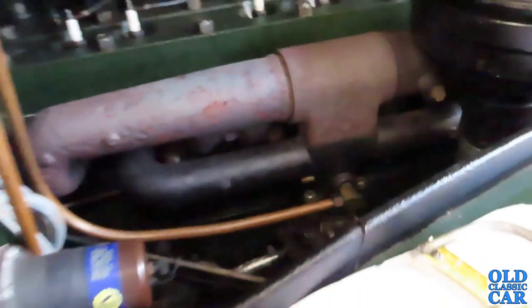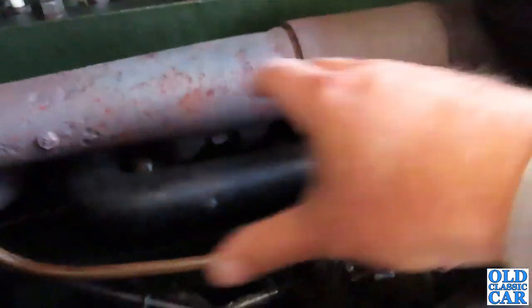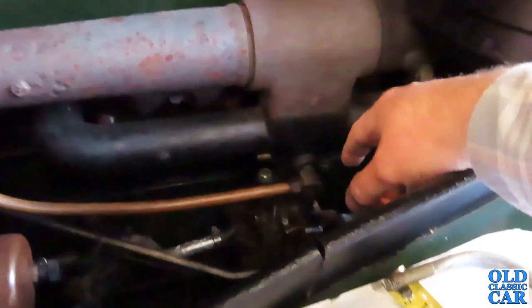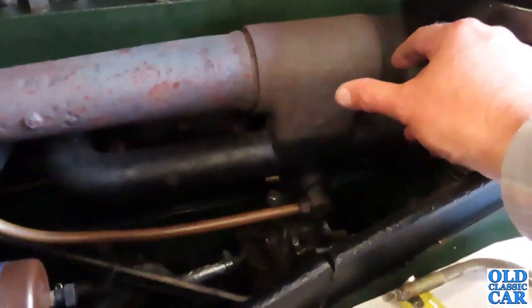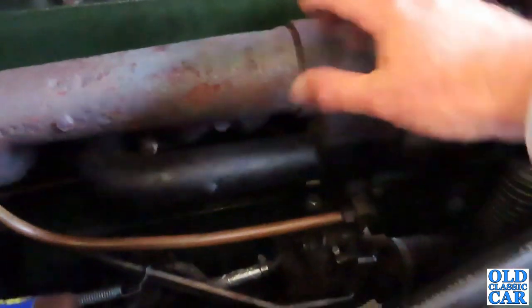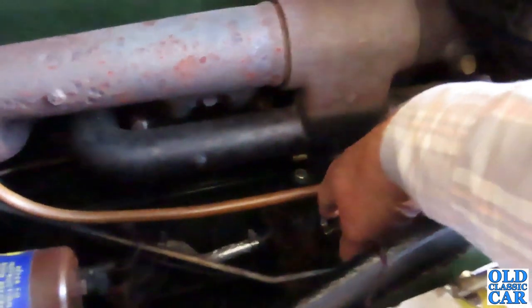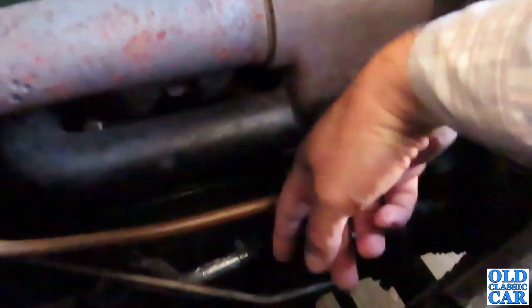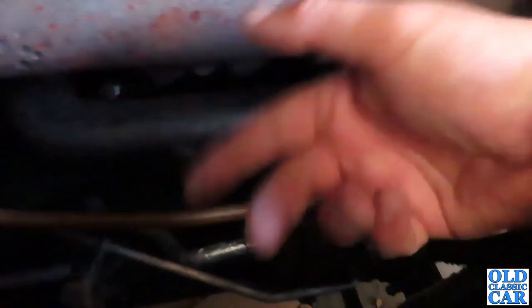I think the combination of the huge cast iron manifold and the exhaust down below is just getting too hot and affecting either the mechanical fuel pump and/or the carburettor. What I'm thinking of doing is making up a heat shield along here to stop heat from the exhaust manifold going down towards the carb and the fuel pump, and also shield the exhaust down pipe and add some insulation wrap to the forward end of the exhaust.